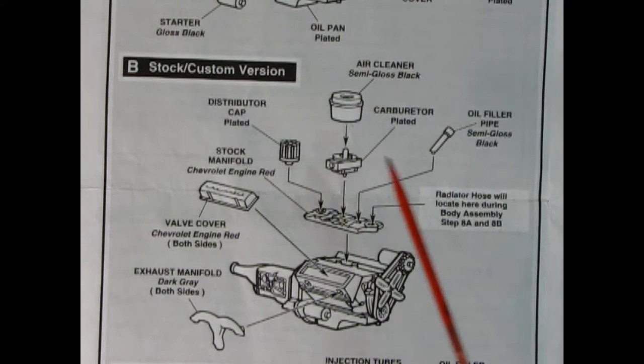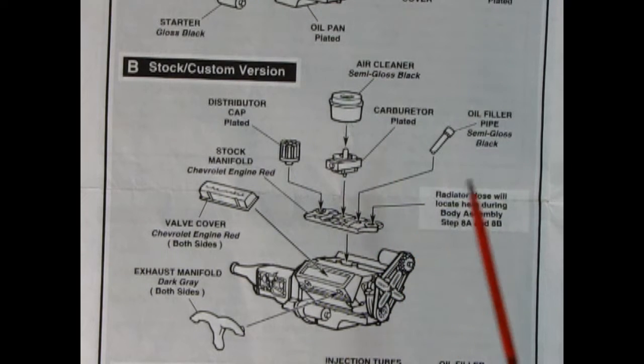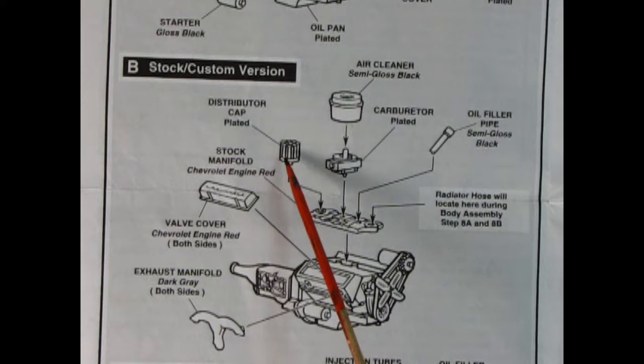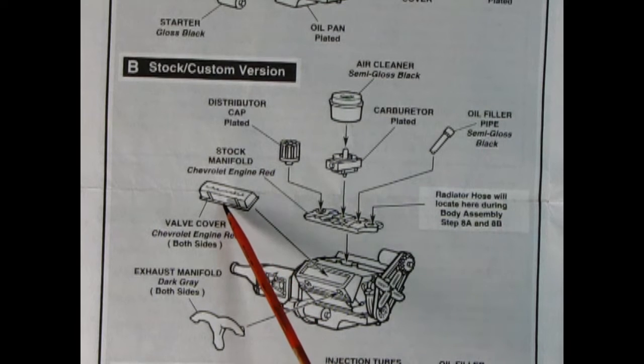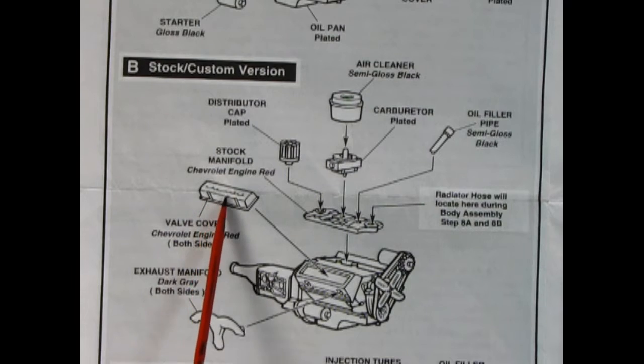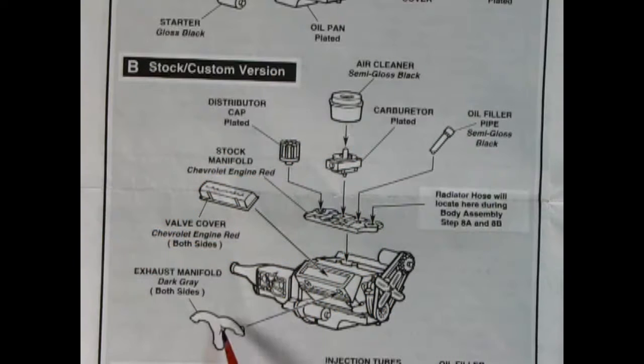Step B shows our stock and custom version of this engine. We've got the stock manifold, and on the manifold you attach a distributor cap, oil filler pipe, carburetor, and air cleaner. Then you put on your Chevrolet valve covers — these actually have 'Chevrolet' in silver or chrome on there. Then our exhaust manifolds go on the right and left hand sides.